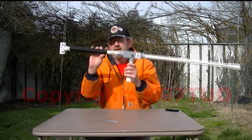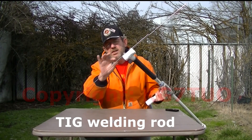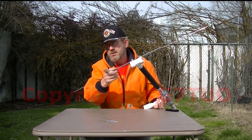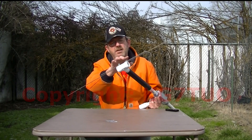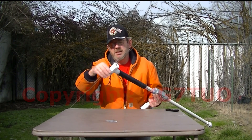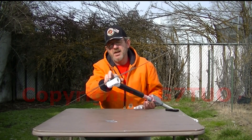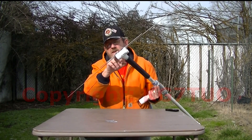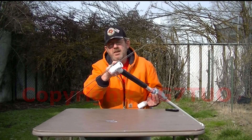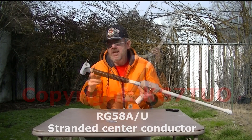So let me show it to you and tell you what it is. It's two 1⅛ inch stainless steel rods bent into a U, cut to the 2 meter and 70 centimeter lengths, and then they are held onto this piece of PVC-T with two stainless steel bolts and wing nuts. The feed line: the shield goes to the bottom element, the center conductor goes to the top element. This is 18 feet of RG58 cable.